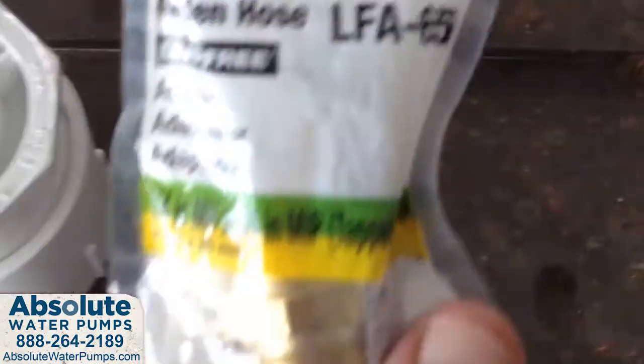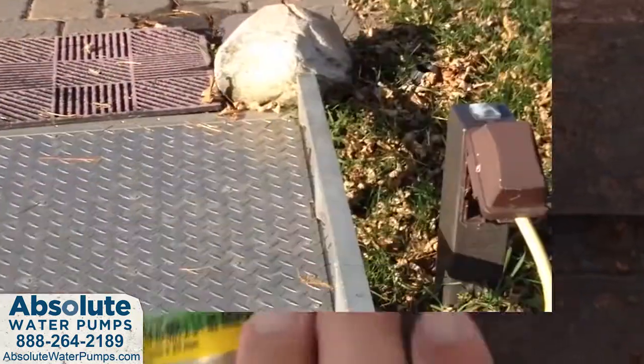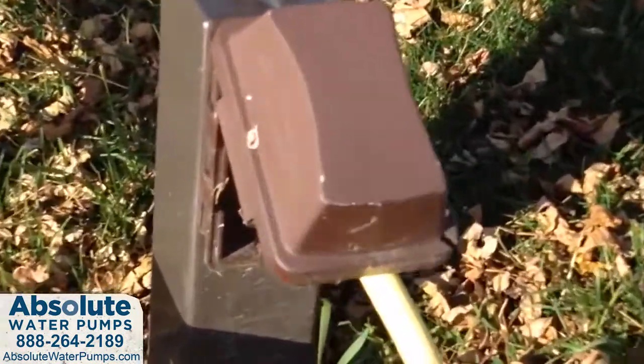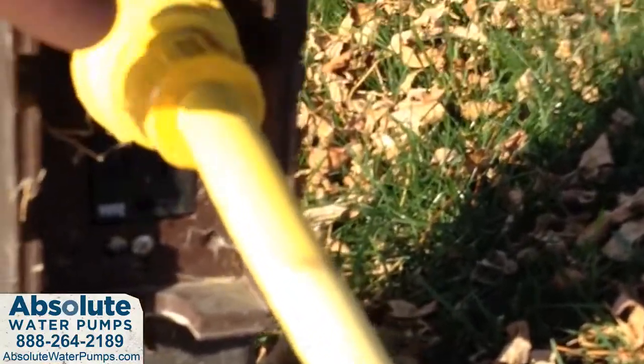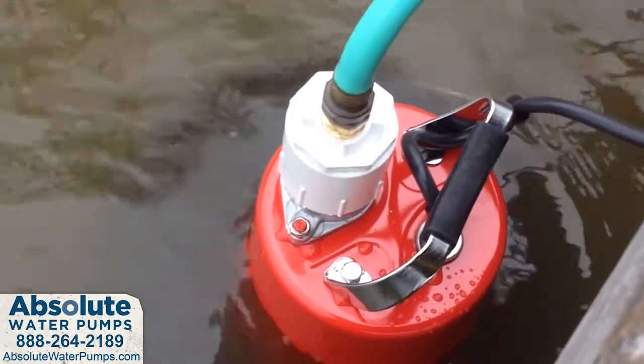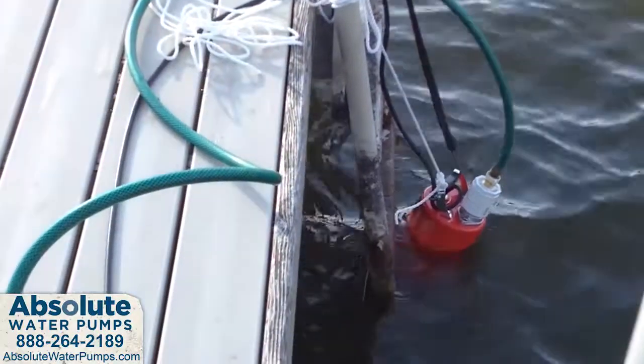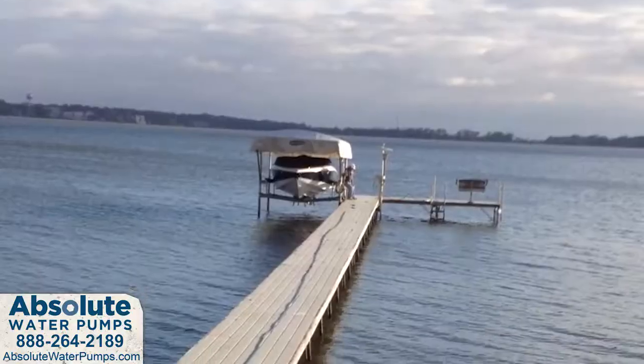Now let's get outside and put this pump to the test. Here's our power source back at the dock — a GFCI protected 120 volt outlet. We have the MultiQuip ST2037 electric submersible water pump submerged in standard lake water.